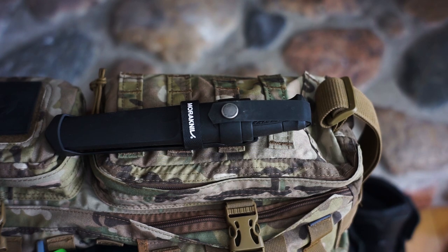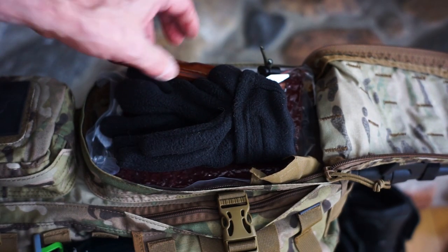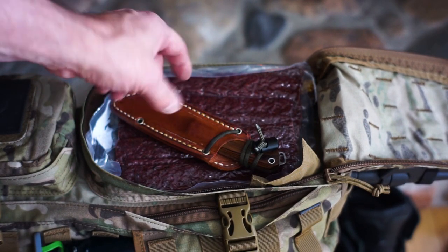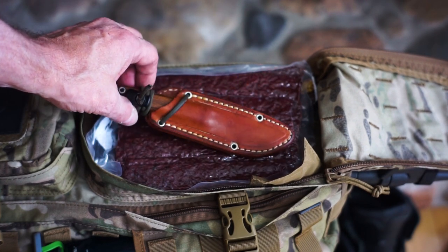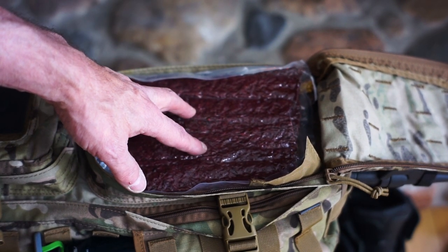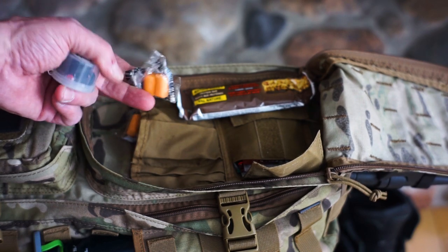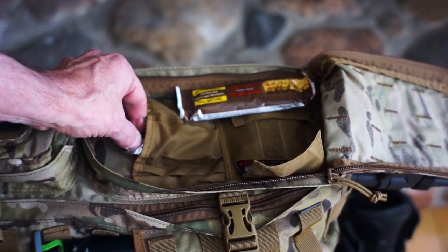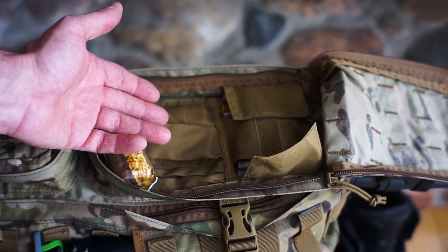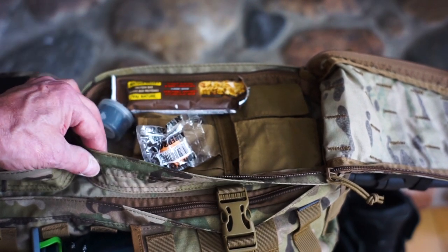In the top pocket I have my calls — elk calls, deer calls, whatever call I'm going to use for hunting. In the large outer pouch I've got an extra pair of gloves, my Bark River knife — one of my all-time favorites that I use for quartering big game — some mule deer jerky I got with my bow two years ago, snacks, extra earplugs, hand warmer hot pockets, and extra double-A batteries for the Garmin GPS.